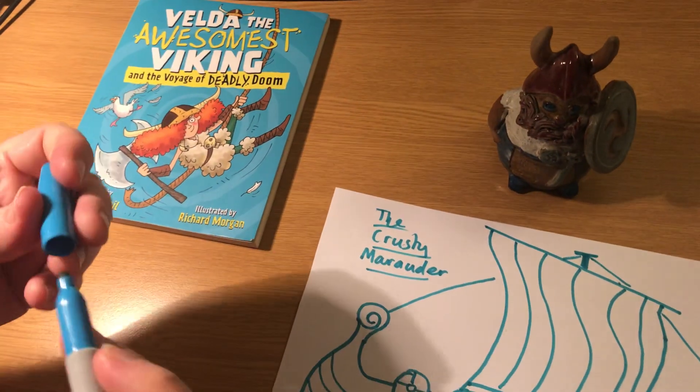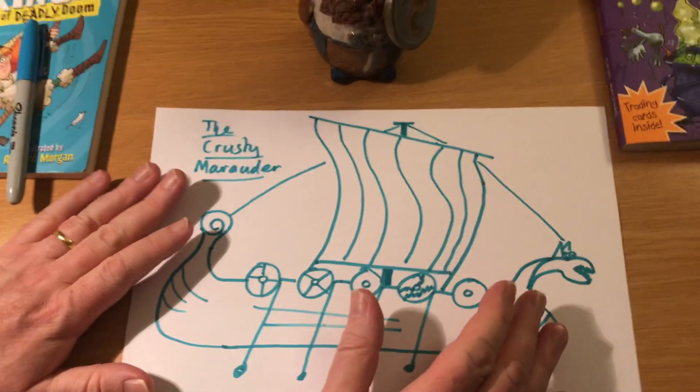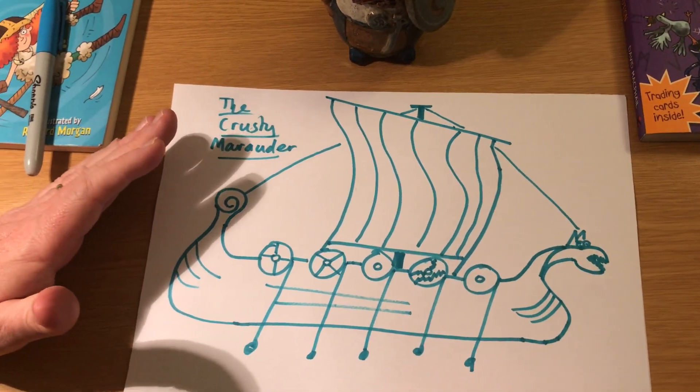Okay, thanks very much for tuning in guys. You now know how to draw your own Viking dragon ship — really tough! The last thing I want to do is introduce you to my camera lady, and that's my beautiful daughter Isla. What do you say Isla? Please subscribe and like, and buy the newest Velda merch. Thank you! Bye guys!